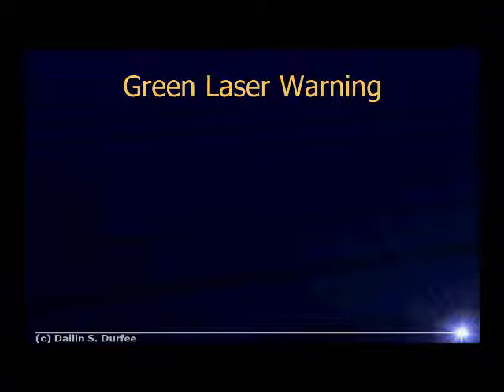Before we get started, I want to warn you about the lasers we'll be working with. Green lasers are more dangerous than you might think. The green laser pointers you can buy online oftentimes are much more dangerous than they say. Legally, you cannot sell lasers as a laser pointer if it puts out more than five milliwatts, but it turns out these green lasers run better at higher output powers.